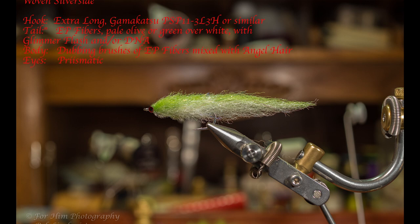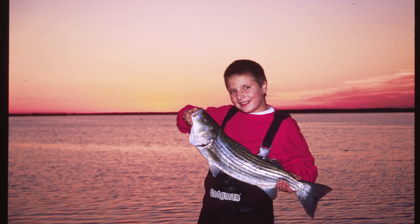This is the woven silverside, an excellent pattern for imitating silversides. This is how my sons started learning how to fish when they were growing up — working silversides.